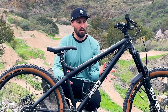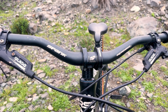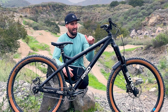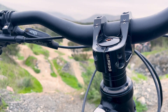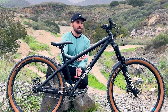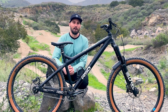Starting at the front, I've got the Spank Spoon bars in a 40mm rise. At six foot one riding a size large, the stack height is usually a little lower than I like, so I tend to ride bars with more rise. I've also got the DMR Defy stem — it's one of the few stems on the market that actually raises the bars instead of dropping them. As you can see by the number of headset spacers I have under there, I like having those bars higher up, which is why I went with the DMR Defy.